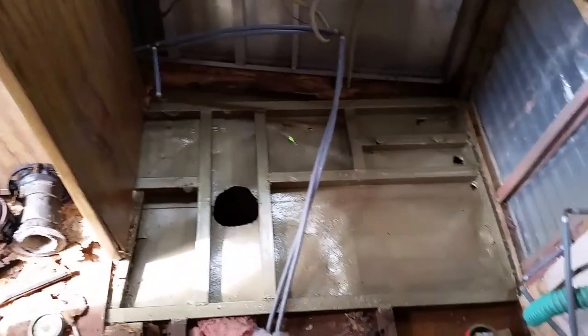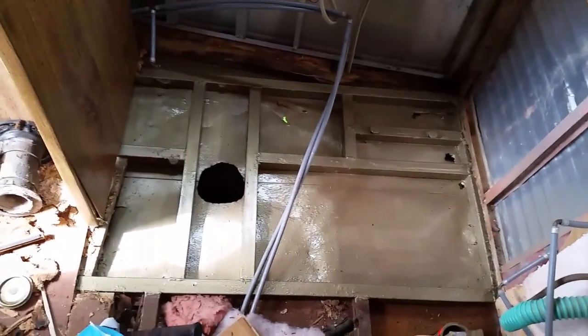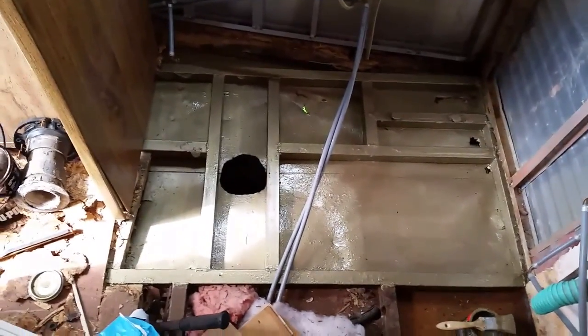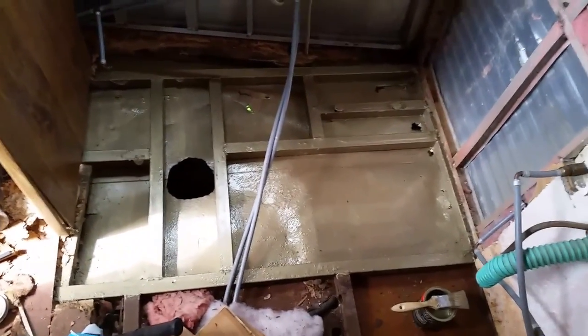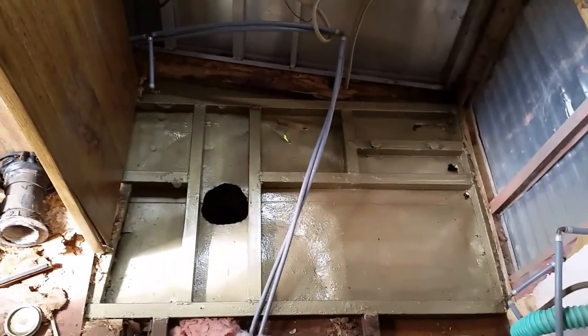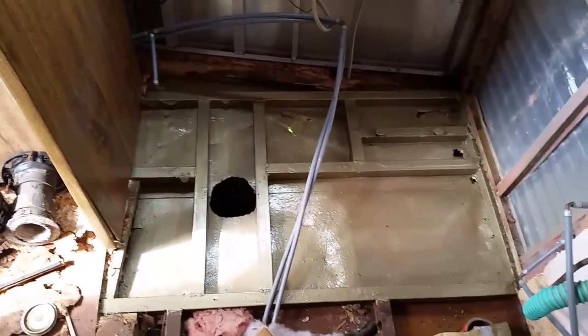But it's not a structural thing. As long as I can stop any water or animal ingress then I'm happy with that. It's not in any way affecting the quality of the work or the rebuild. So yeah, there we go. More in a minute.